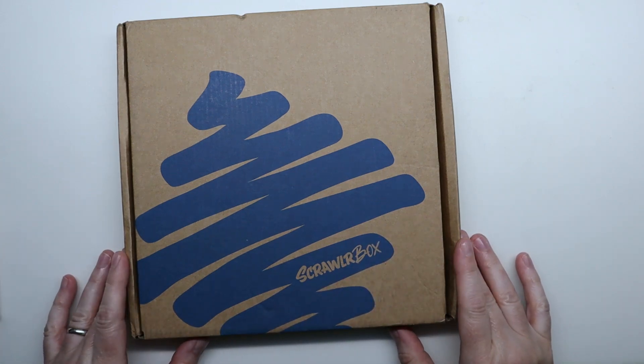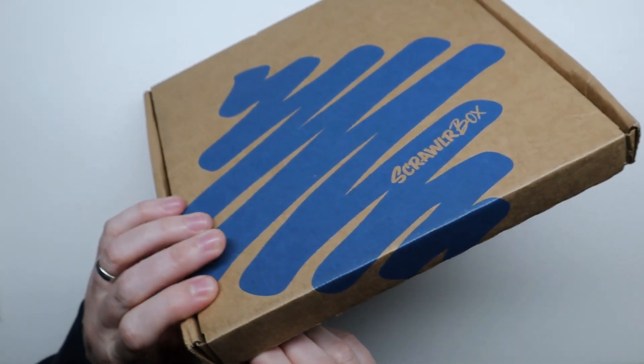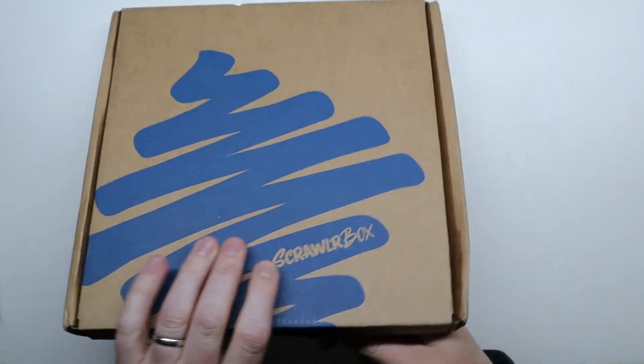Hi everyone, today I've got a new scroller box to share with you. I believe it's for the month of May — let's see what's inside.